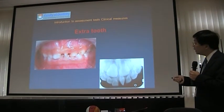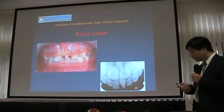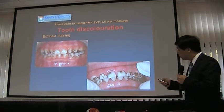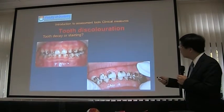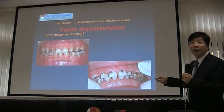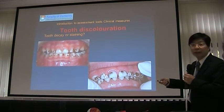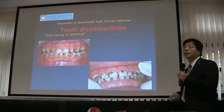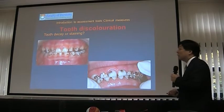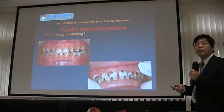You can see some staining here — just stain, not tooth decay. In this particular case, we need to look closer. Is that tooth decay or staining? When you look at the surface, it's smooth — this is just staining. This staining is caused by a bacteria called chromogenic bacteria, which causes some blackening. There's no damage to the tooth structure.